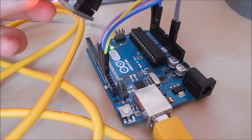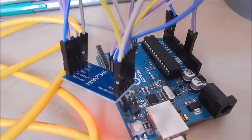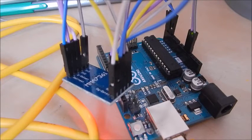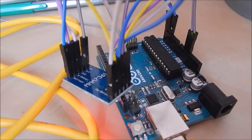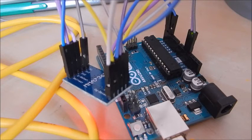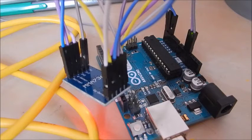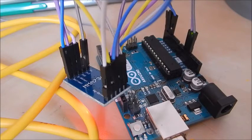And finally the g-select is going to pin 10. In actual fact, it doesn't matter how you wire them, as long as you've got either 5 volt or 3.3 volts going to the right pin, ground, the x, y, and z pins going to analogue pins, and the rest of them — the g-select, self-test, sleep, and zero g-detect — going to digital pins.